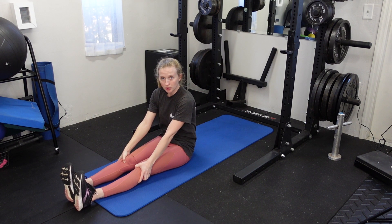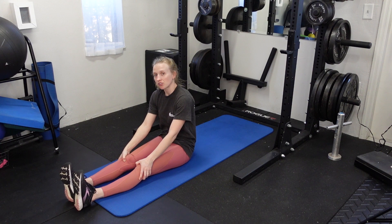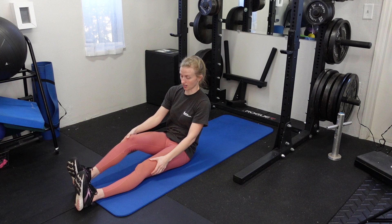A single leg bodyweight glute bridge is going to work on just one glute at a time rather than working on both. Most people say that they don't feel this in their glutes when they first start, but the more you master the position and the movement, you'll be able to contract the glutes throughout the entire range of motion, and it will be a very challenging exercise.